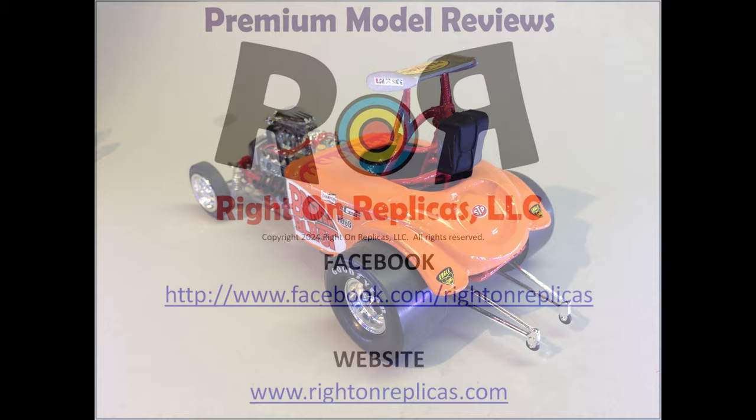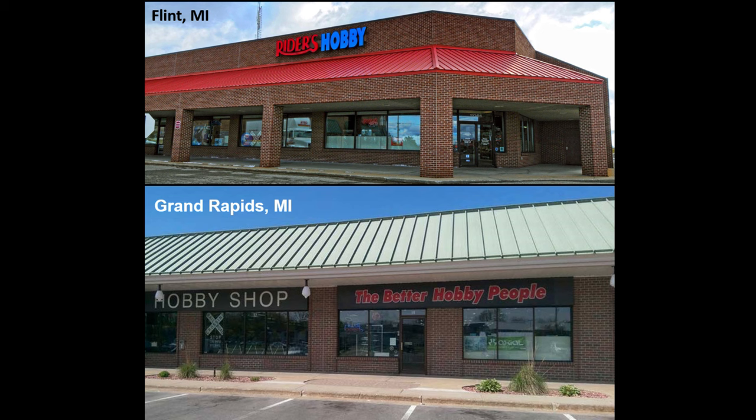This review is brought to you in part by Ryder's Hobby Shops, where the fun begins. Stop in to one of Ryder's two convenient Michigan locations where you'll find a full range of the latest hobby products, supplies, parts, tools, and paint. You'll find aisles and aisles of scale model kits, RC models, model rockets, Warhammer gaming, and railroading products. Stop in at Ryder's today and tell them Doug sent you.